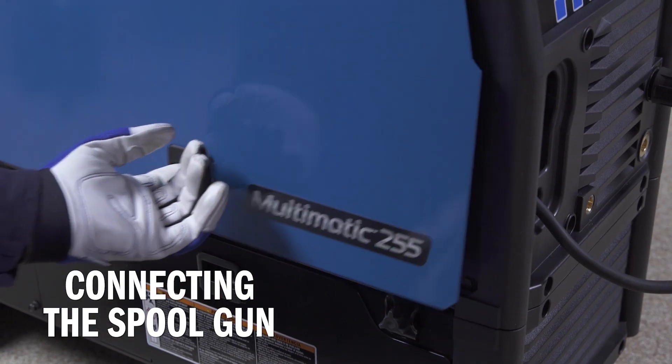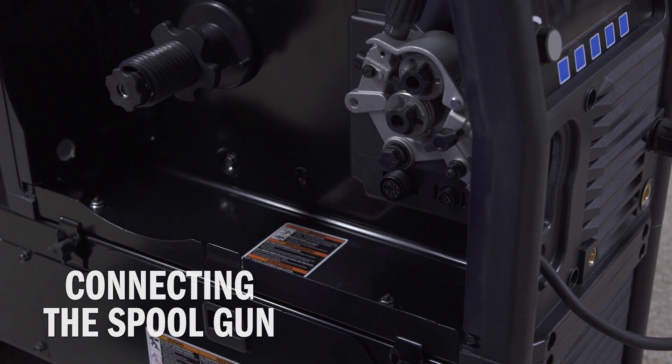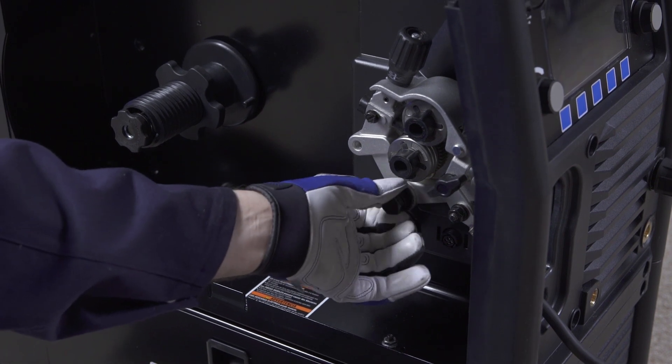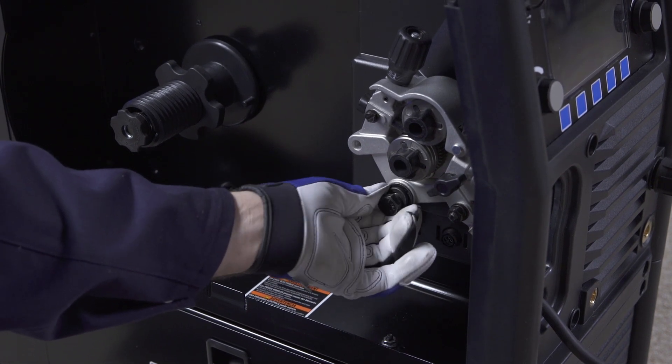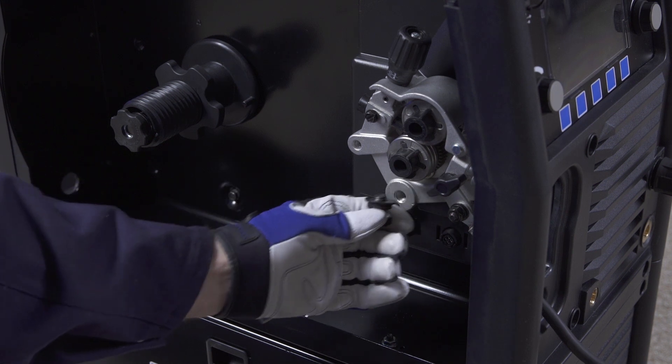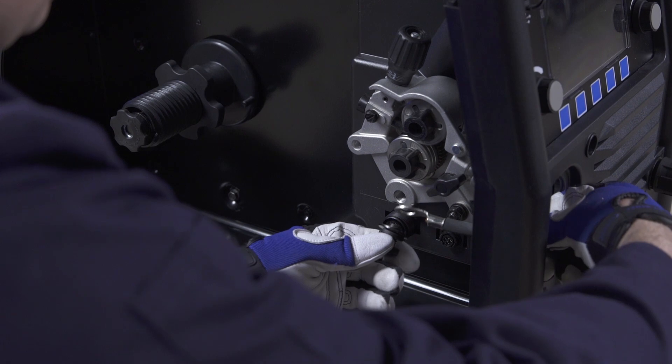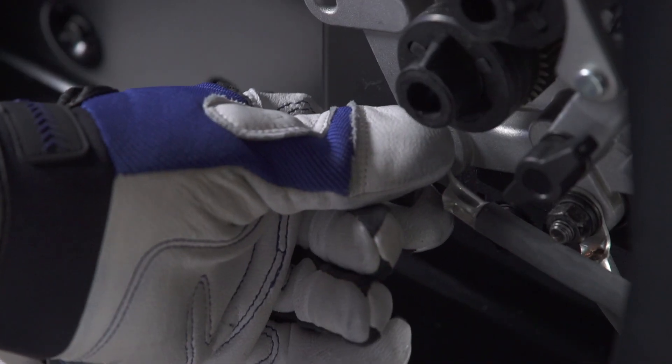To connect the spool gun, first make sure your machine is powered off and open the side door. Remove the bolt from the drive casting, then take the lugged end of the spool gun cable and insert it through the opening in the front of the machine and connect to the wire drive assembly with the bolt that was previously removed.